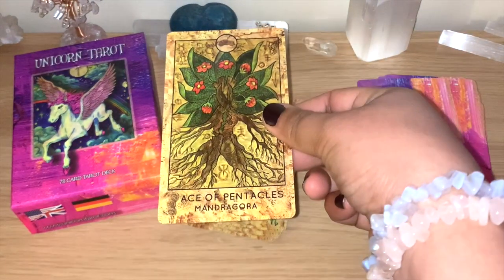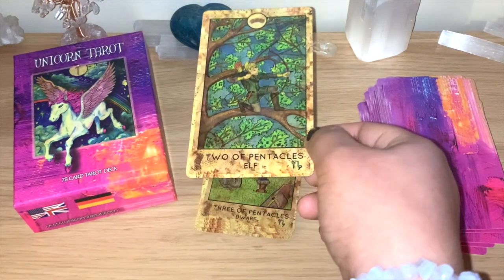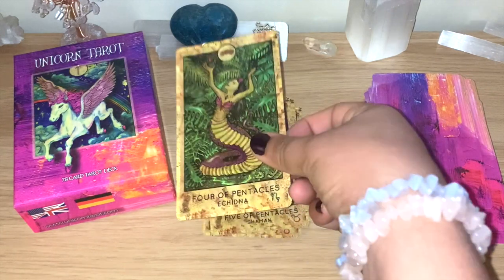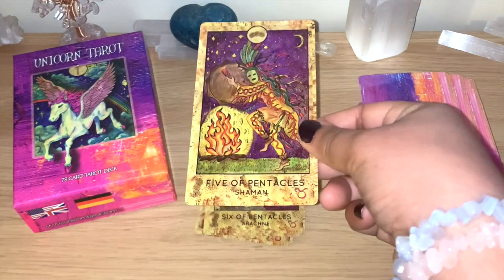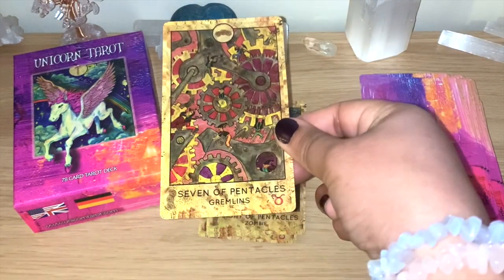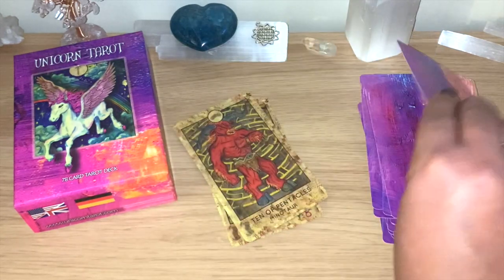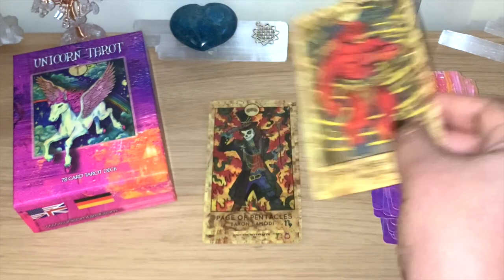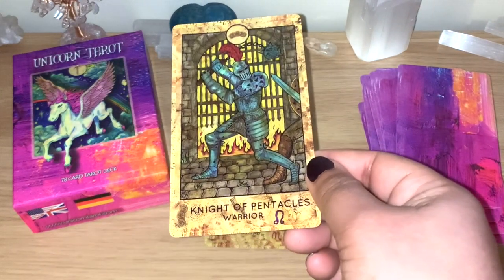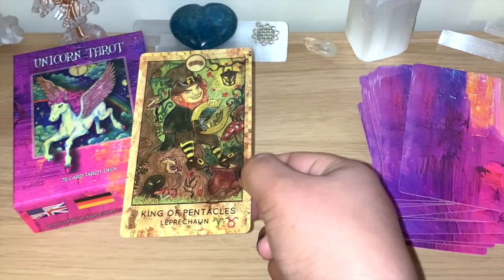Ace of Pentacles is the Mandragora, Two of Pentacles is the Elf, Three of Pentacles is the Dwarf, Four of Pentacles is the Ekna, Five of Pentacles is the Shaman, Six of Pentacles is the Arachne, Seven of Pentacles is the Gremlins, Eight of Pentacles is the Zombie, Nine of Pentacles is Frankenstein, Ten of Pentacles is the Minotaur, Page of Pentacles is Baron Somebody, Knight of Pentacles is the Warrior, Queen of Pentacles is the Dryad, and King of Pentacles is the Leprechaun — which is perfect for the King of Pentacles.